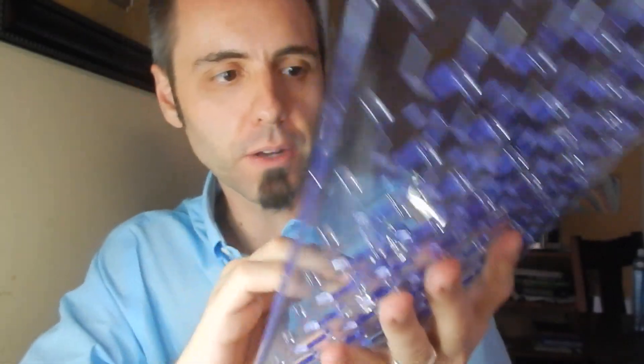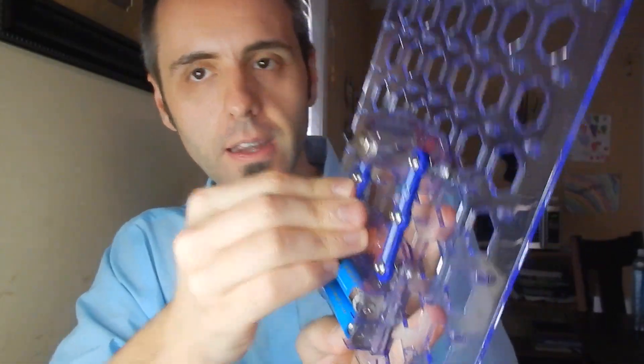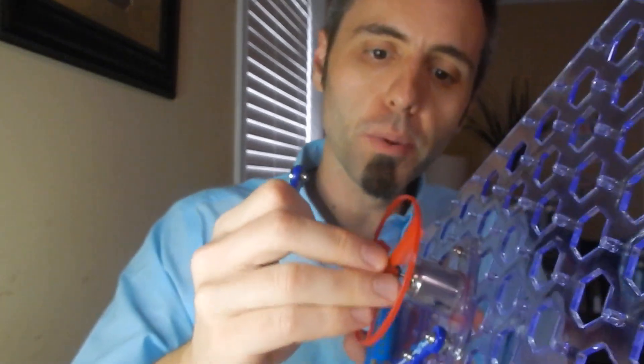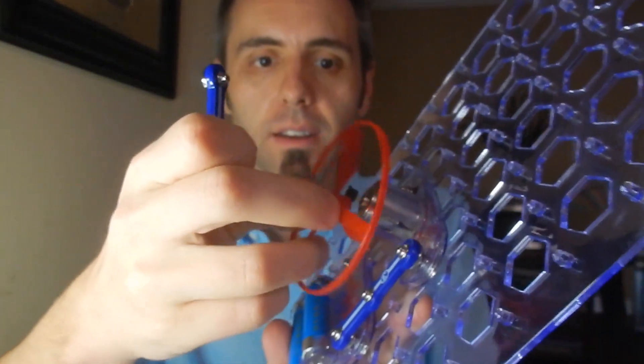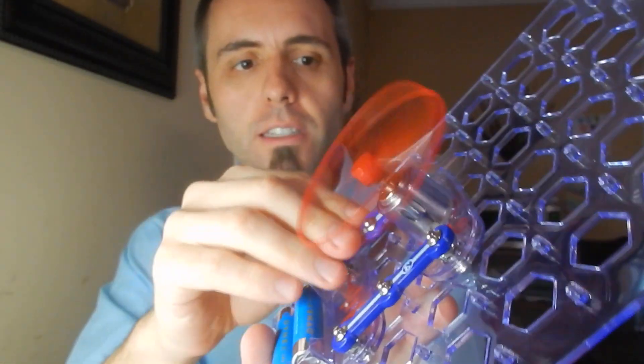Whenever the circuit is connected and I get the button on — there we go — then the motor will start spinning. My batteries must be going dead, hang on. There we go. You see it spinning there? I can probably hear it better than you can see it. But they also have this propeller that you can put on top so that they can really see the motor spinning. It's a really cool way to teach your kids about circuits and electricity and all that type of stuff.